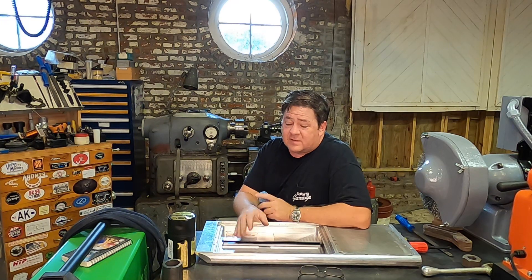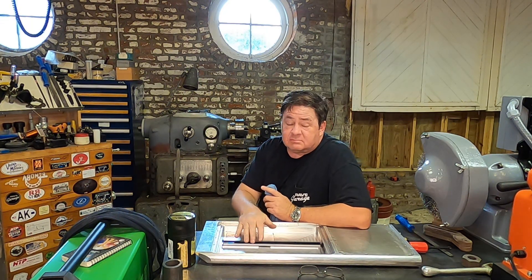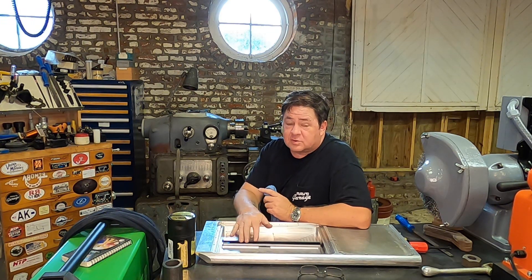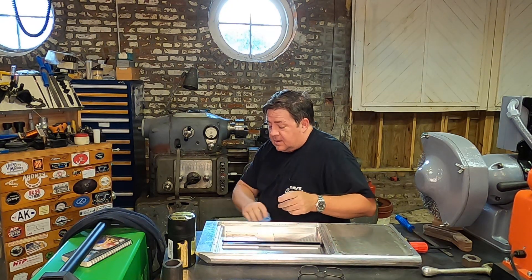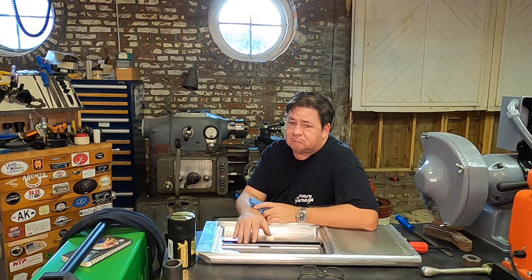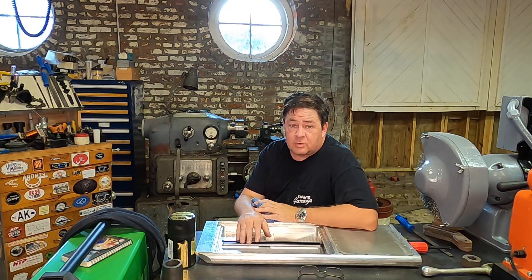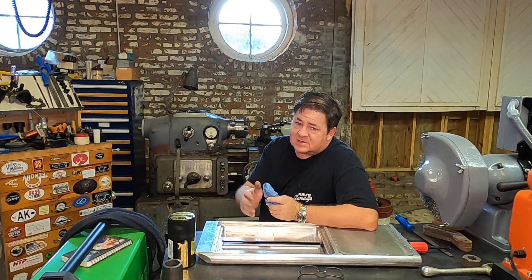So far so good with COVID. Pretty decent run with Ida — kind of dodged the bullet. The eye kicked off to the east and really spared my father and myself a lot of potential wind and rain damage. Poor folks in New Orleans, Grand Isle, Defeat, Delacroix, Plaquemines Parish — these are my peeps, they did not fare so well. Please keep them in your prayers, and if someone in your area or workplace is accepting donations for care packages, please consider helping people out.